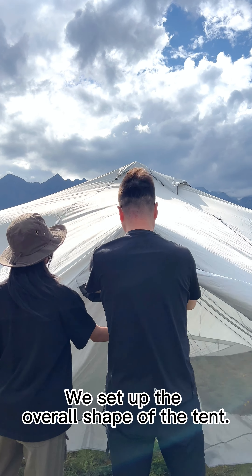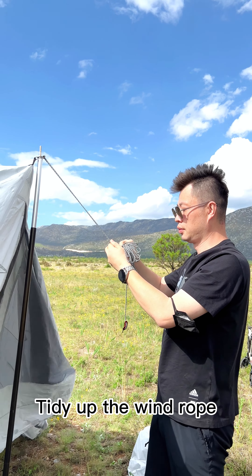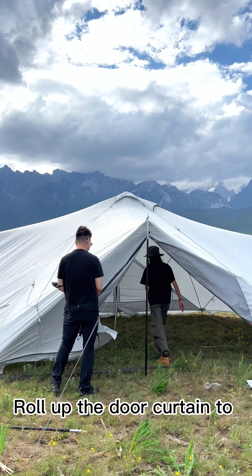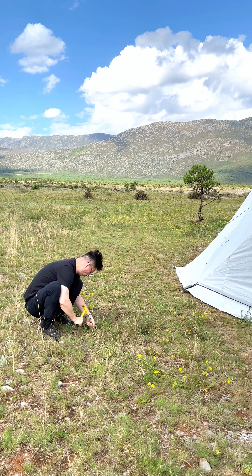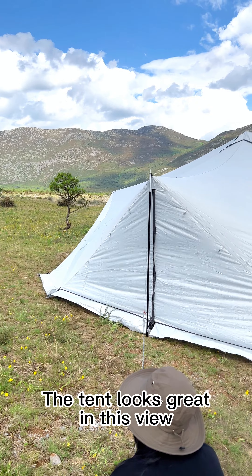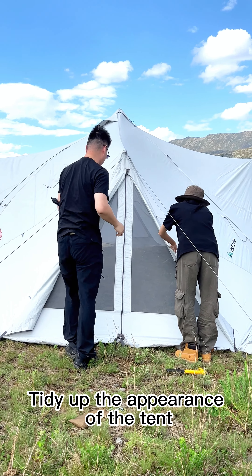We have set up the overall shape of the tent. Tidy up the wind rope, then roll up the door curtain to facilitate the layout of the interior. The tent looks great in this view. Tidy up the appearance of the tent.